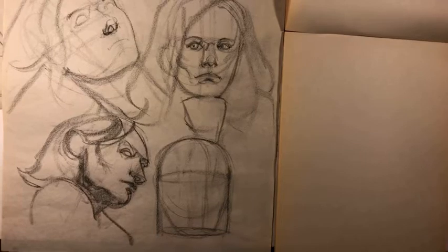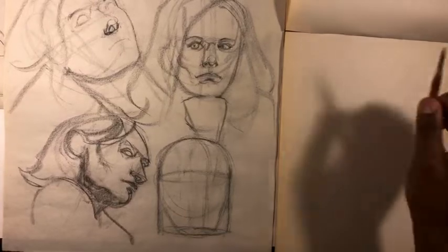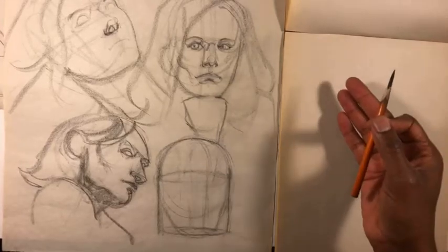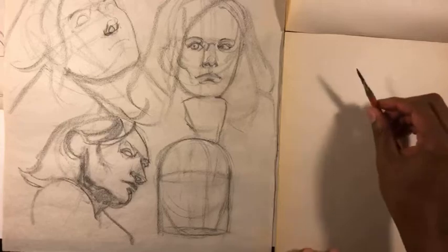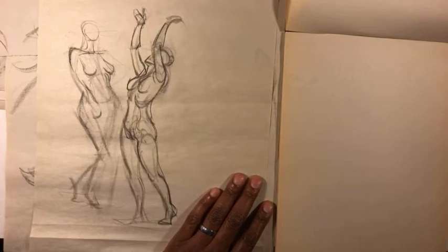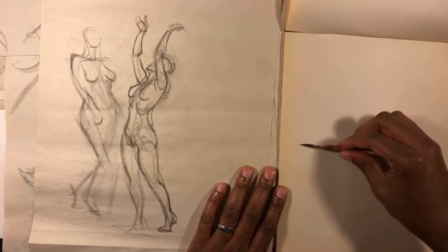So first off, a question from the chat: what's the difference between figure drawing and gesture drawing? It's not so much that there's a difference between them as there are two stages of the same activity. Let me pull out a figure drawing from this stack so I can show you. Here's a drawing of a woman with her arms reaching up towards the sky.